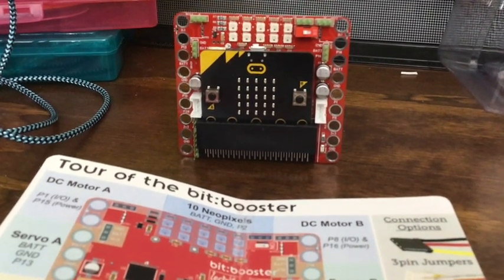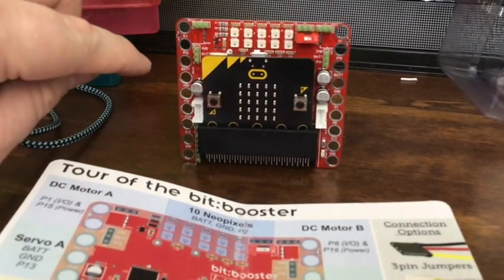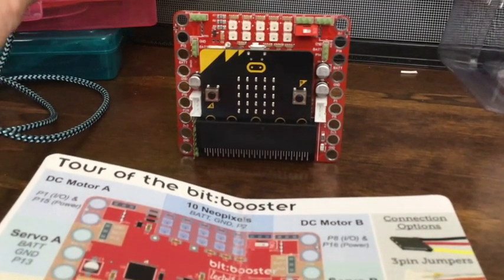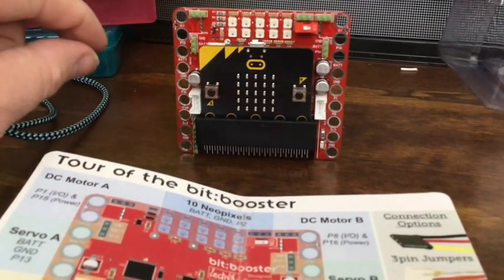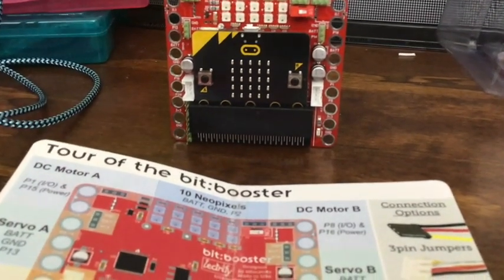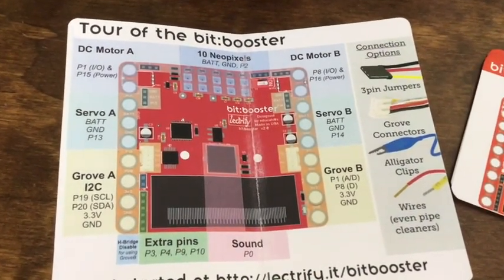The other thing they talk about is that these holes — which are metal and I assume are also the pins — are actually Lego-size, so you could hook this up onto Legos. It comes with a really nice diagram of what is what and where.